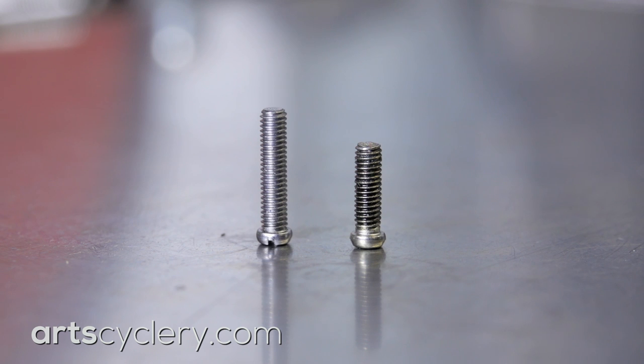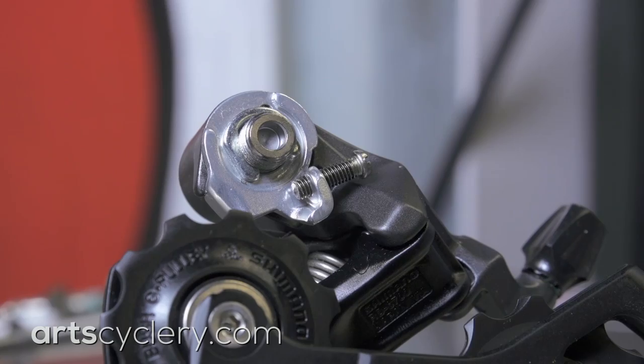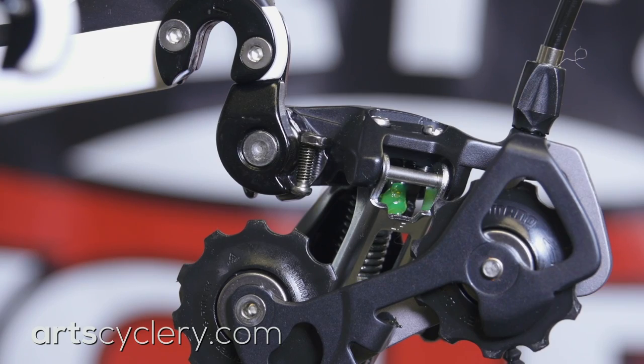But plenty of folks have successfully used 28-tooth limited SS derailleurs on 30-tooth cassettes. The way to make it work is to use a longer B-tension screw, or to install the B-tension screw backwards so that the head of the screw presses against the derailleur hanger. The geometry of your derailleur hanger will also play into the compatibility question.